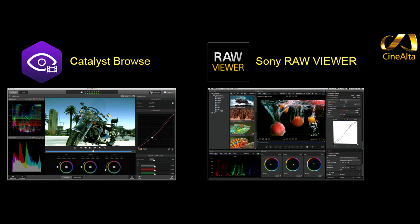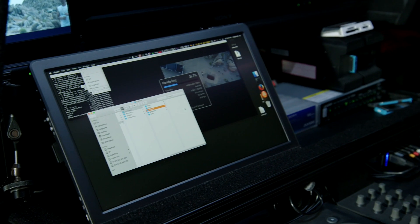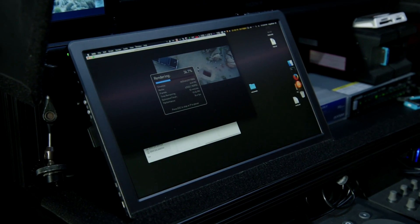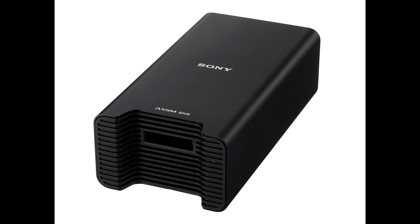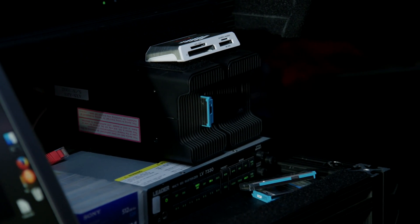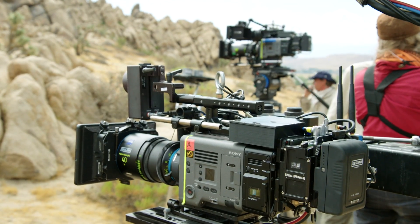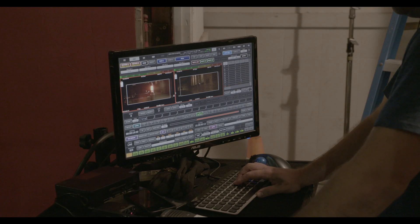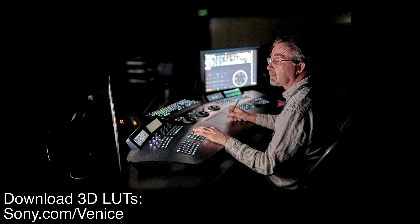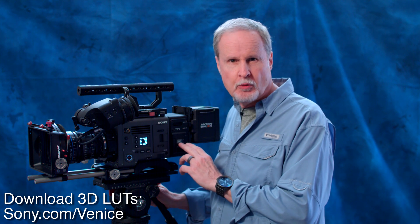Sony's Catalyst Browse and RAW Viewer have been around for quite some time, and both are fully compliant with RAW and XOCN footage from this camera — so you can use those to view footage, do color grades, and do transcoding. There's also a new Thunderbolt card reader that's one of the fastest available, transferring at 8 gigabits per second. So even though the Venice is a built-from-the-ground-up brand-new camera, the infrastructure and workflow are things that have been around for quite some time. No matter what you're recording — XAVC, XOCN, or RAW — you hand that to your editor or color grader, and you're off to the races.